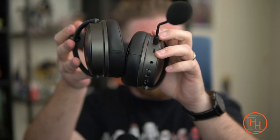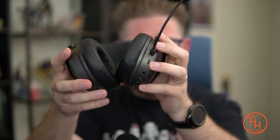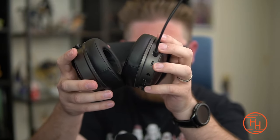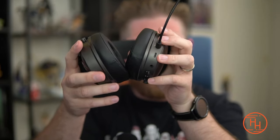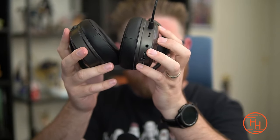On the bottom of the left cup there's a USB-C port for both charging and audio — plug it directly into your PC's USB-C and it charges while delivering audio. There's also a 3.5mm auxiliary jack. One thing to note: there is no passive mode. Even wired, the headset must be powered on, so you're always using battery power. I wish it had a passive pass-through, but it is what it is.